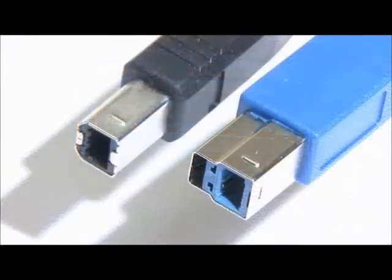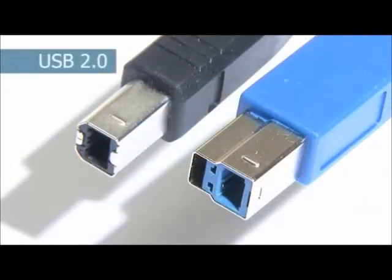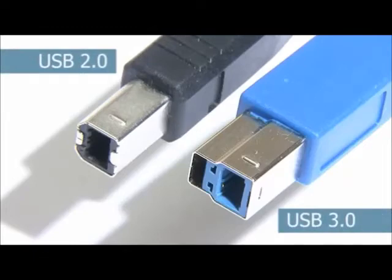There are, however, significant shape changes to other connectors to include the extra set of pins. For example, as you can see, the Type-B connector has had an extra section added on the top.